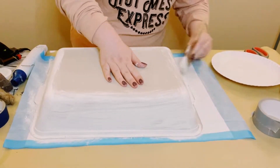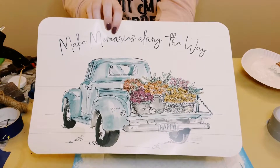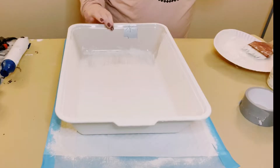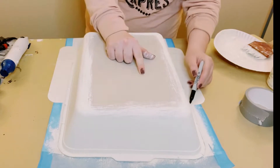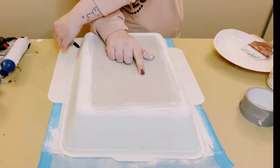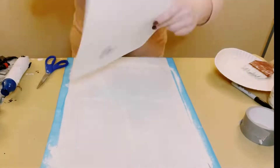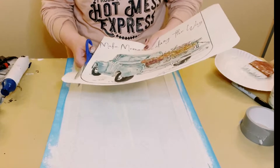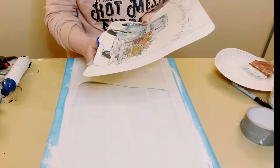Next, I found this adorable placemat, also came from Dollar Tree. I am just going to place that right down and then I am going to place the front of the cat litter tray on top and trace the bottom of the litter tray right on top of that placemat. Once you have that traced out, go ahead and just cut that tracing out.